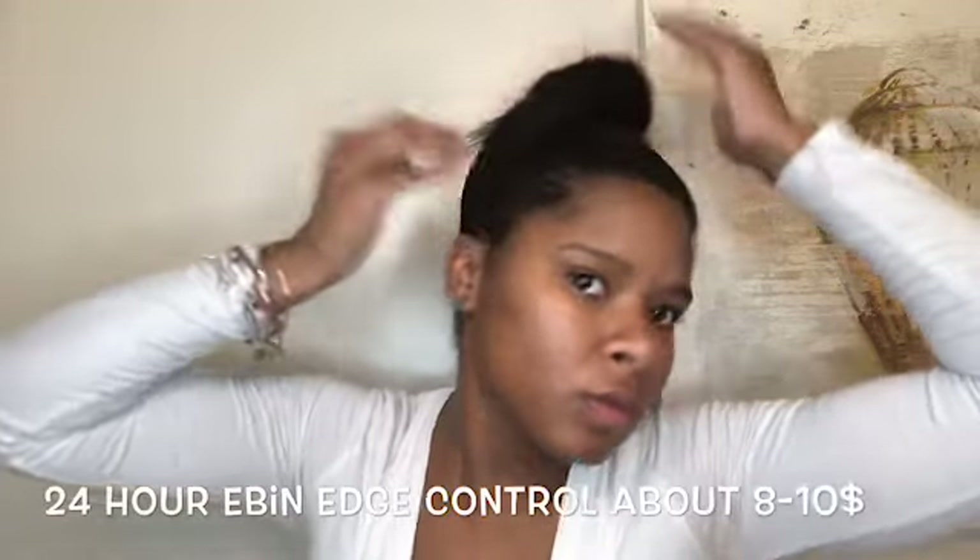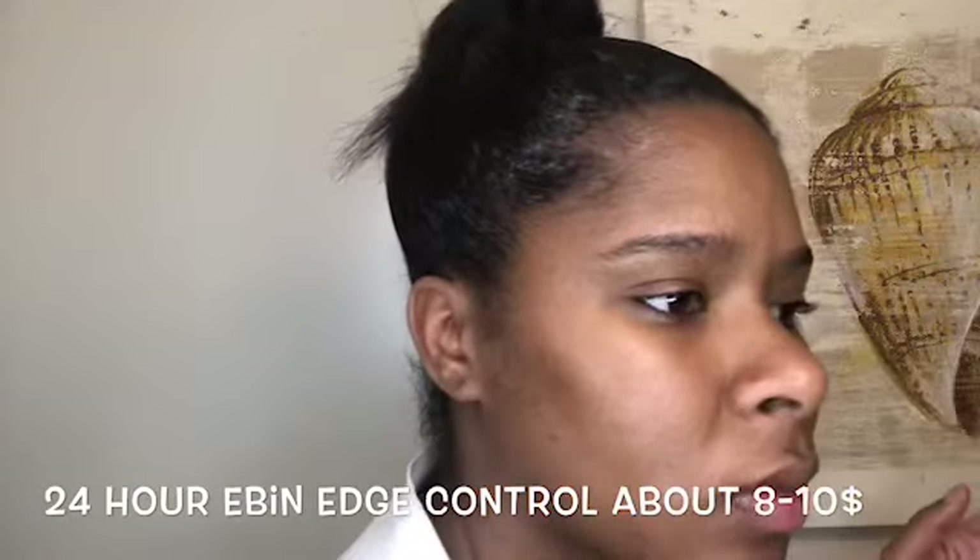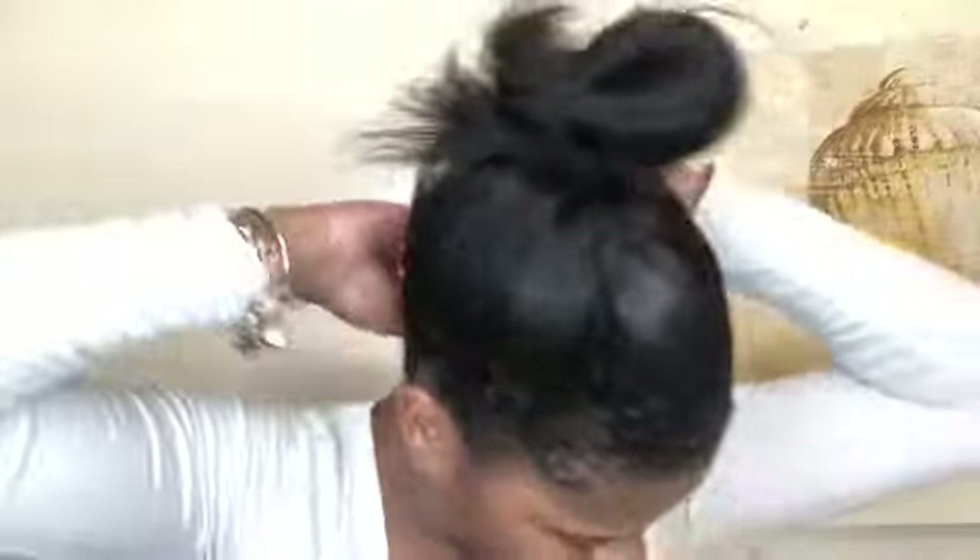Now you want to take your 24-hour edge control, whatever edge control you have. I love this edge control — to me it's quite expensive but it's worth it. I got it from my local beauty supply store. It literally lasts 24 hours. I'm just taking some of that and putting it on my edges, a good amount on the tip of my fingers, and putting it around my whole head on my edges. Now you want to take your small tooth comb and comb all of it up, smoothing it out once again, making sure you work that edge control through, because we want slick and sleek ponytails.